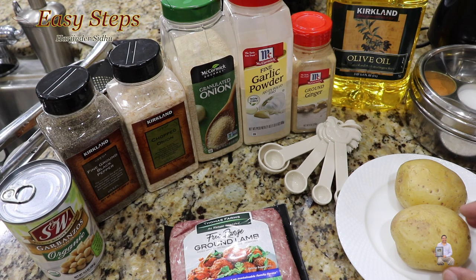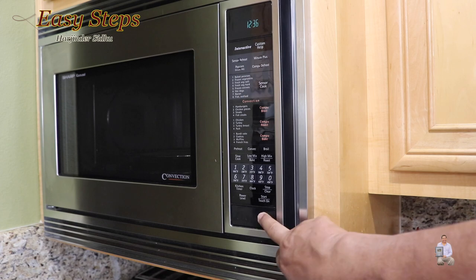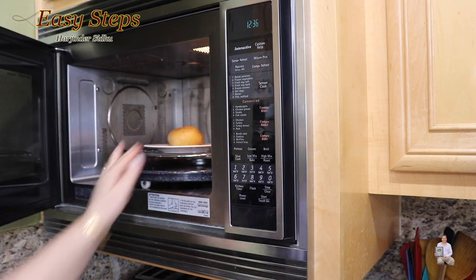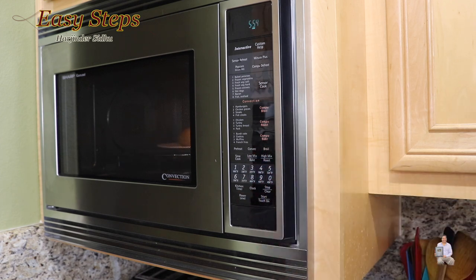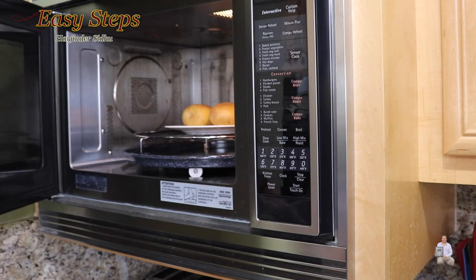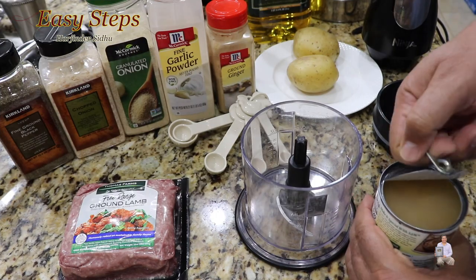Two potatoes — wash them and put them in the microwave for six minutes. Depending on your microwave it can take a little longer, but within six minutes they will be all done. Once they're done, we're going to take them out and drain the water.